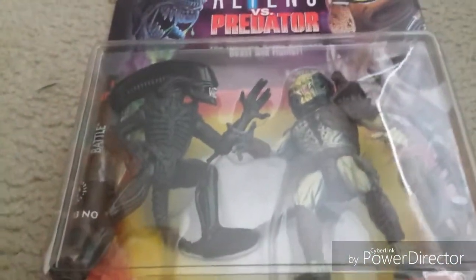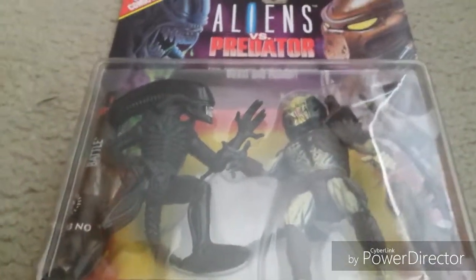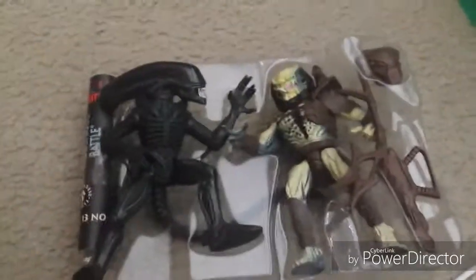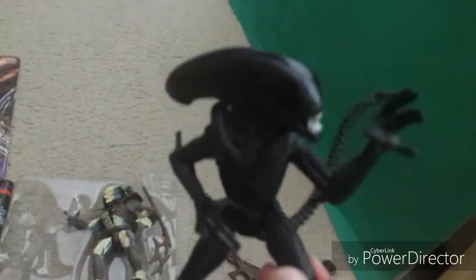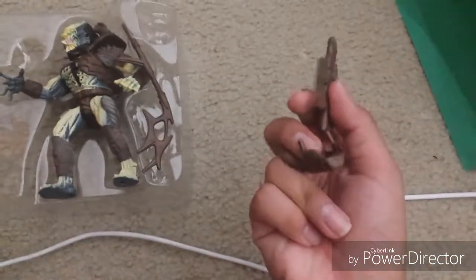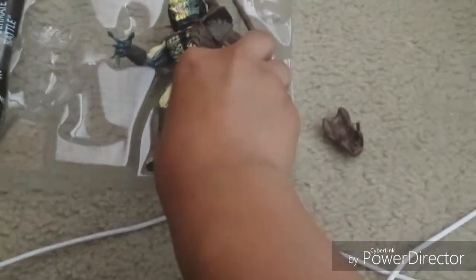Now let me open it first. This might take me a rough time to get open so we can look at the action figures. So hold on, guys. Alright, here is the Xenomorph. Let me take it off. Sorry, guys — I like the detail. This was made by Kenner. Alien parts coming off. And here's the Predator, right here.